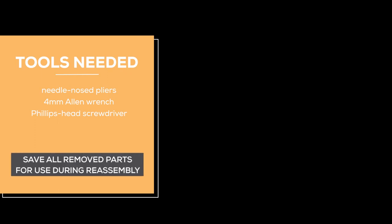How to Replace a Human Touch Circa Recline Actuator. You will need a needle-nosed pliers, a 4mm Allen wrench, and a Phillips head screwdriver.